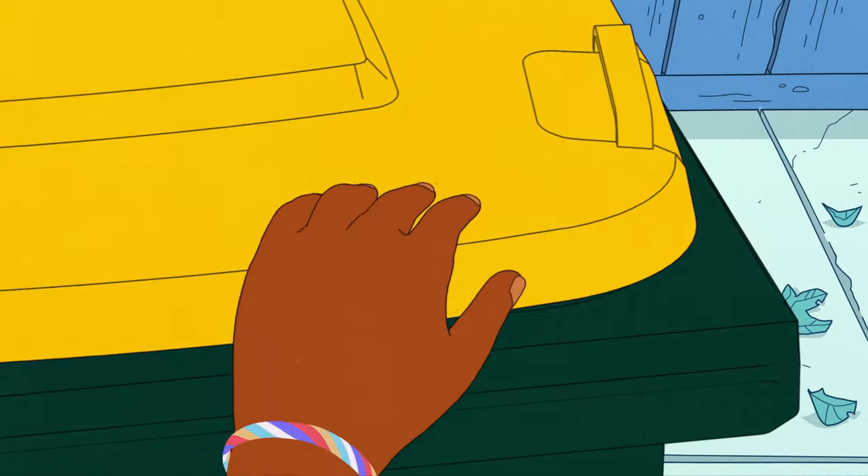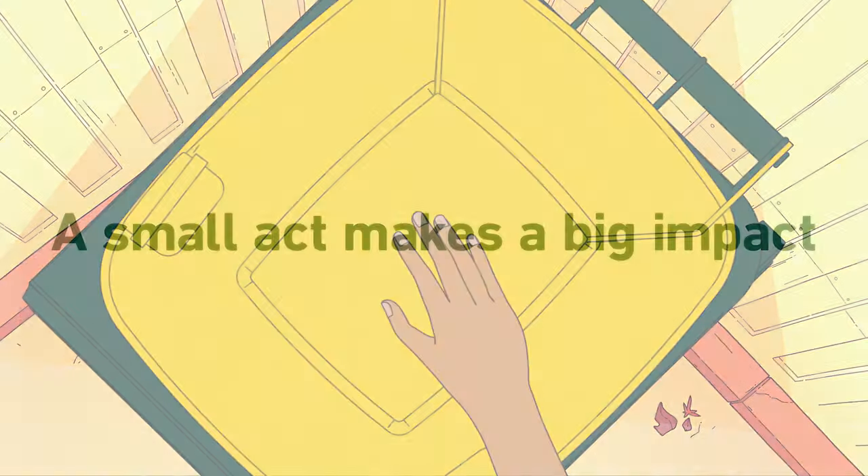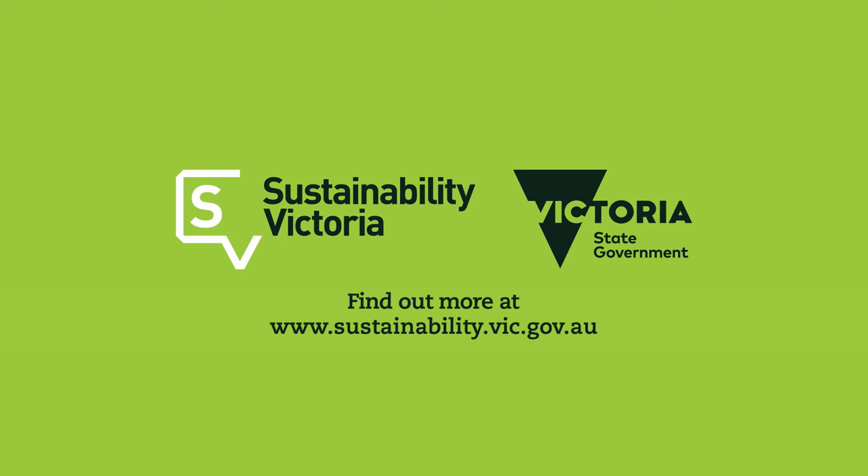They might seem small, but your actions make a big impact on Victoria's sustainable future. Find out more at sustainability.vic.gov.au